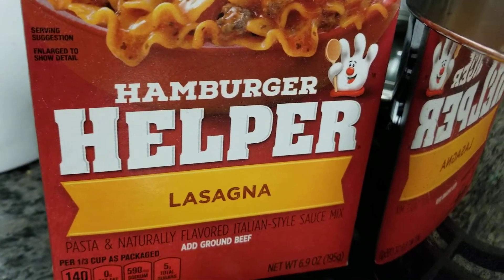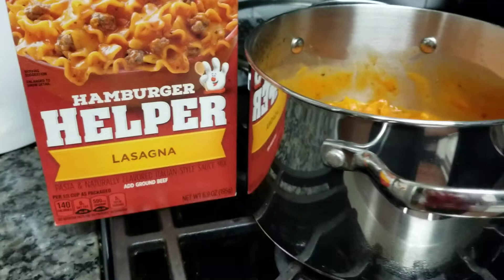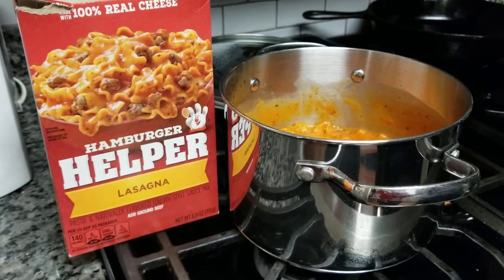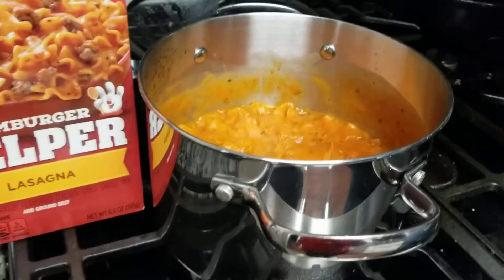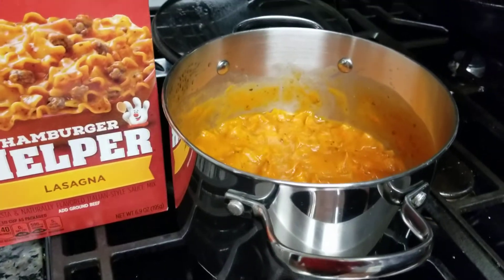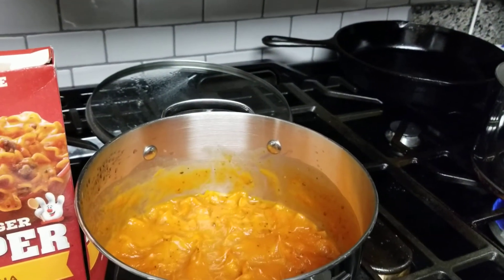I don't know what's going on with you guys, but maybe some people really like the lasagna flavor. I didn't care too much for it, but I'm going to give you a helpful hint. Whenever you're trying something like this, whether you're using chicken or hamburger meat, if you make the noodles separate, cook your meat off on the side and then taste the sauce to see if you like it before you mix the two together, so you don't waste the meat.